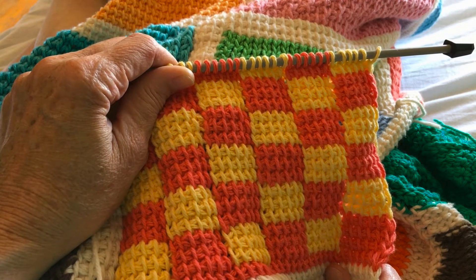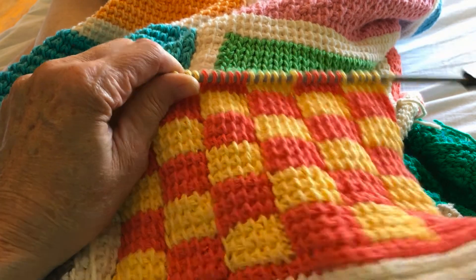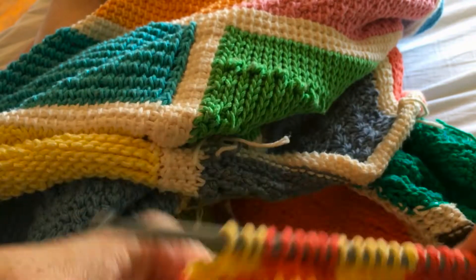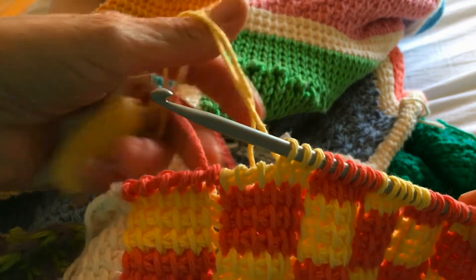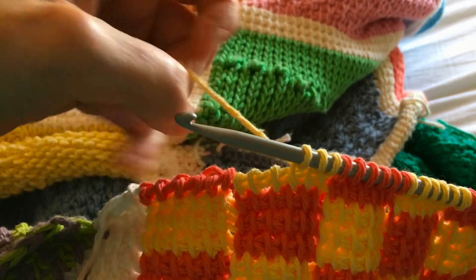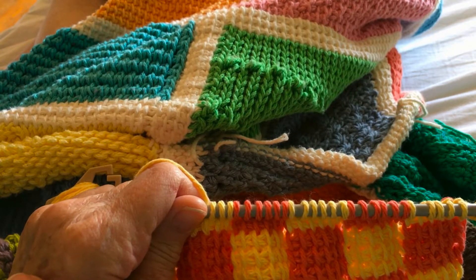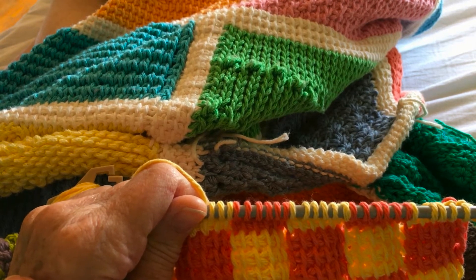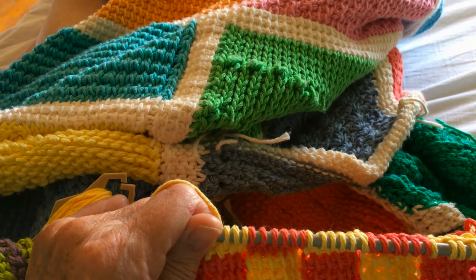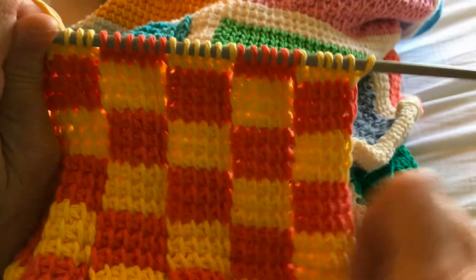All of these blocks are based on Leisure Arts leaflet number 2501, An Afghan Stitch Sampler. The leaflet is available for PDF download — it's no longer in print. The price is currently $9.99, but they constantly put their PDF patterns on sale, so you kind of just need to check back with them. The best way to find it is to Google 'Leisure Arts 2501' and click the link directly to LeisureArts.com, and it takes you straight to the pattern.